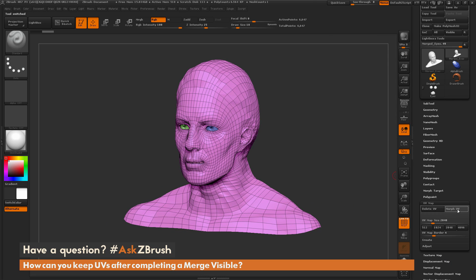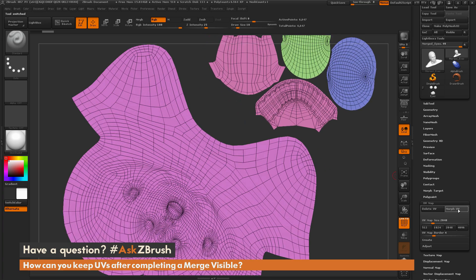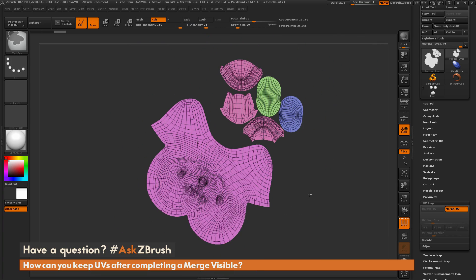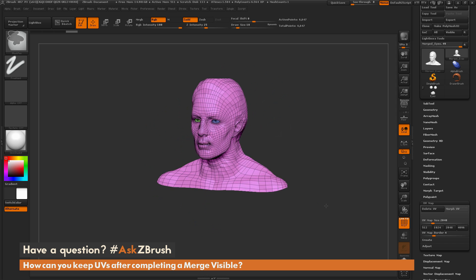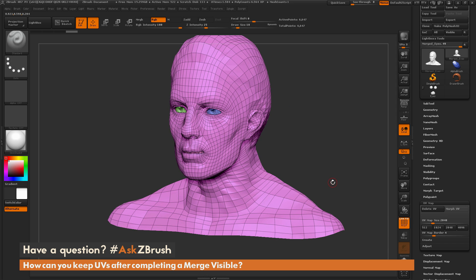Now let's take a look at our UVs. You can see that after merging both subtools, we still have all of our UVs. And that's how you can merge and keep your UVs.